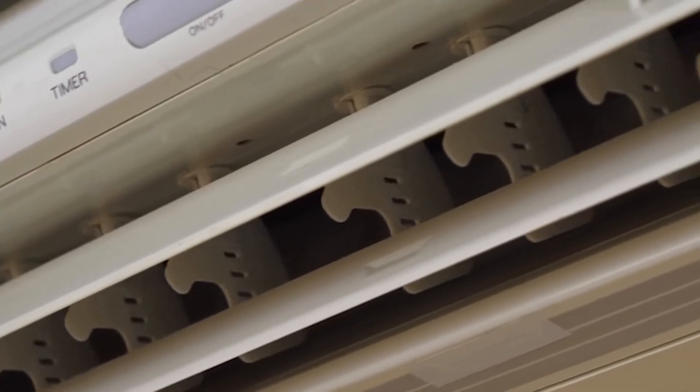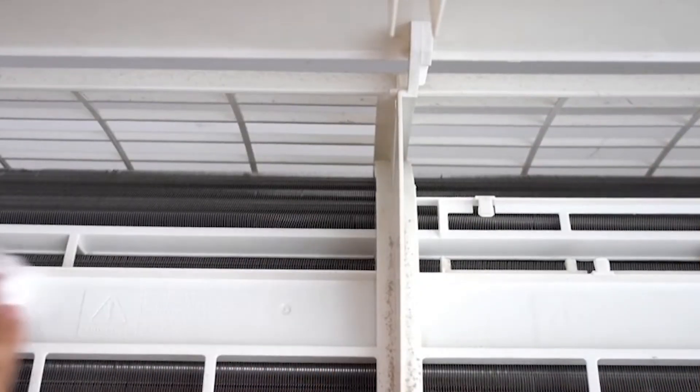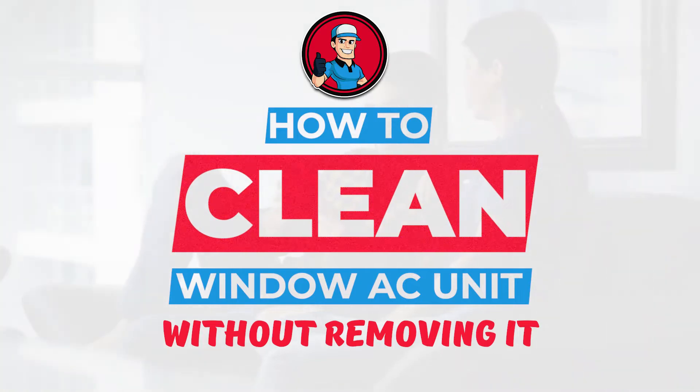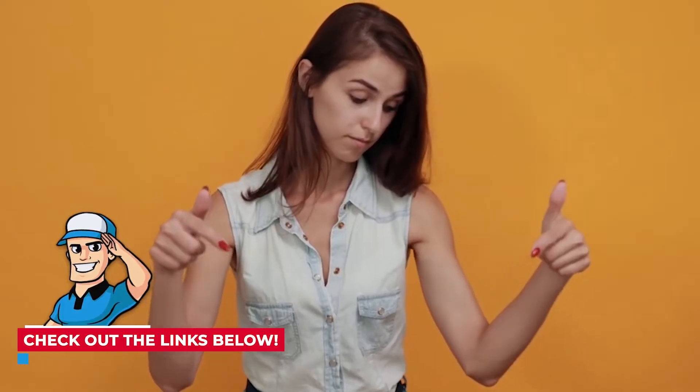If you've never cleaned your window AC unit before, it can seem complicated or just plain confusing. In this video, we break down the steps and how to do this by yourself. By the end of this guide, you'll know the basics and be ready to clean your own AC unit at home. If you want more information or further detailed steps, check out the links in the description below.